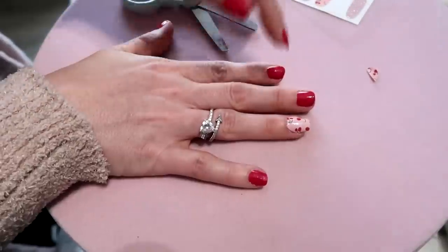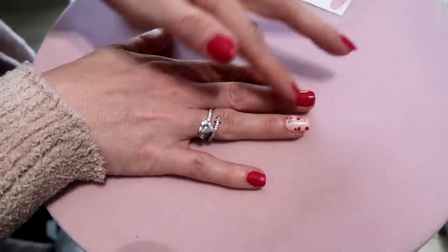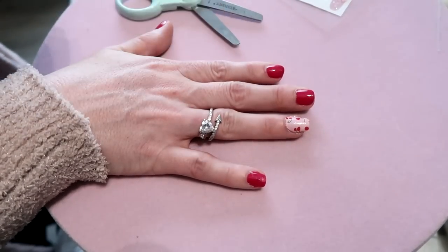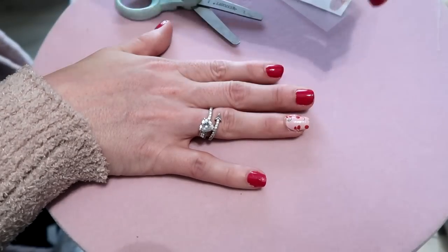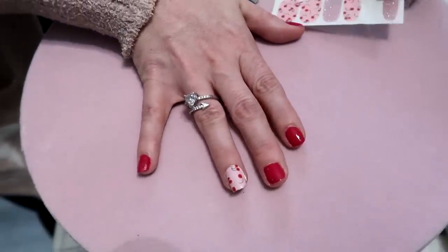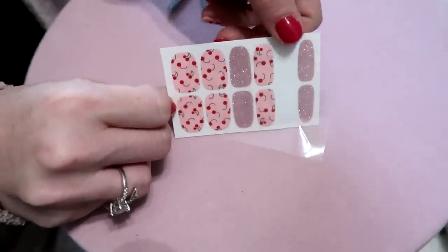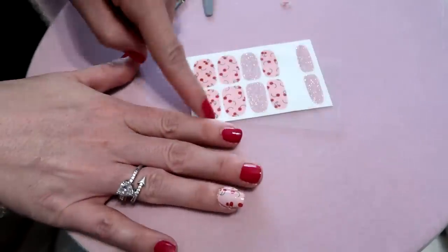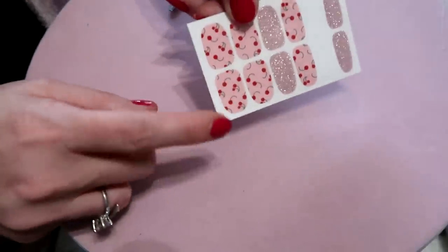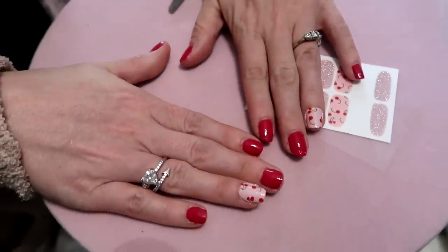You don't necessarily have to use a top coat, but you can. Whatever you changed with this formula, b.pure, don't change it! If you do use a top coat, just make sure it's a very light coat — no thick coats. And that's it — look how easy that is! With the leftover strips, I can do a full pedicure too.